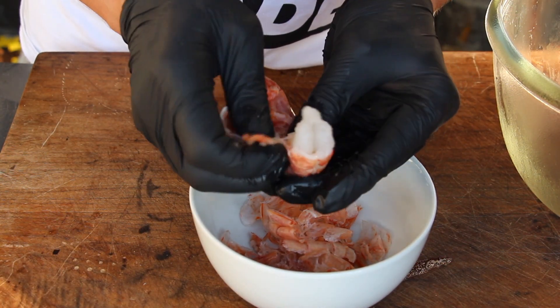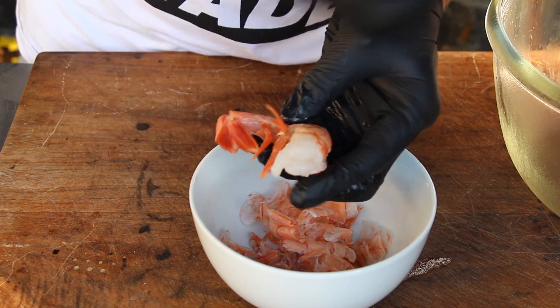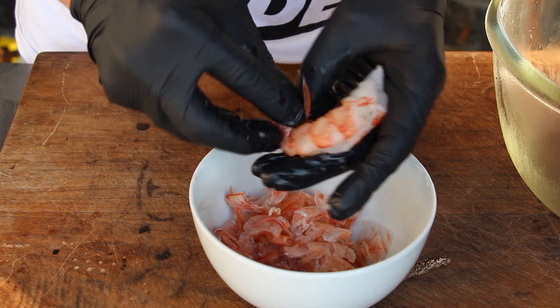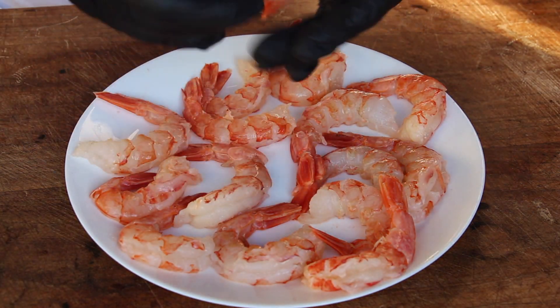One bag is not really expensive and has about 400 grams. I took one and a half bags — approximately 18 to 20 prawns — and this is perfect for two skewers.